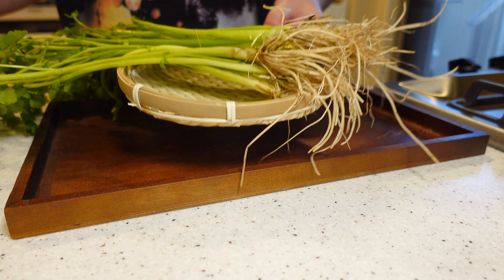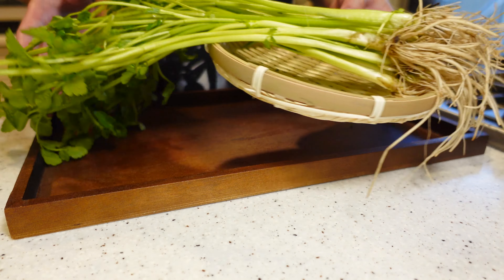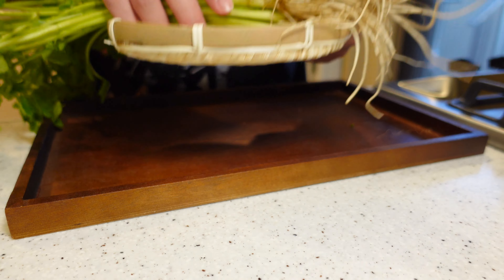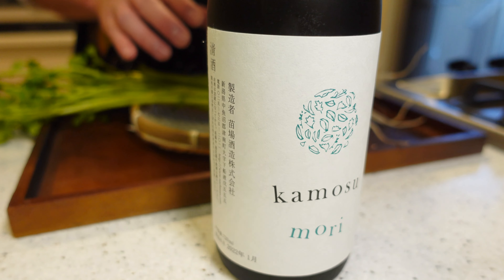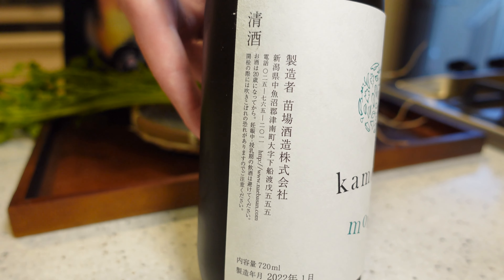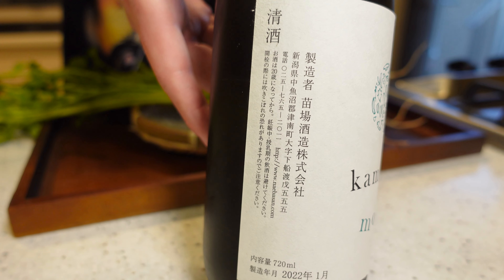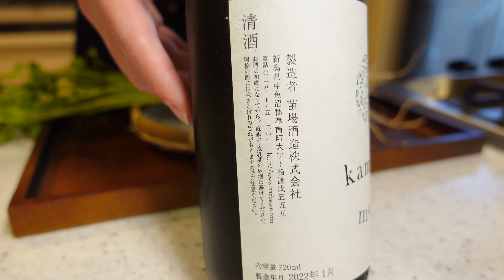I went to the store and found really fresh Seri, so I decided to bring it home. Many people think you can't eat the root, but actually the root is pretty good. This time I will make a nibble using all of it. Here's the sake for today called Kamosumori Junmai Ginjo by Naiwa Sake Brewery in Niigata Prefecture. Shota Takeda, who is in charge of brewing this sake, is in his 20s. The way he brews sake with new ideas, not sticking to traditional methods, is attracting sake lovers and getting popular recently.